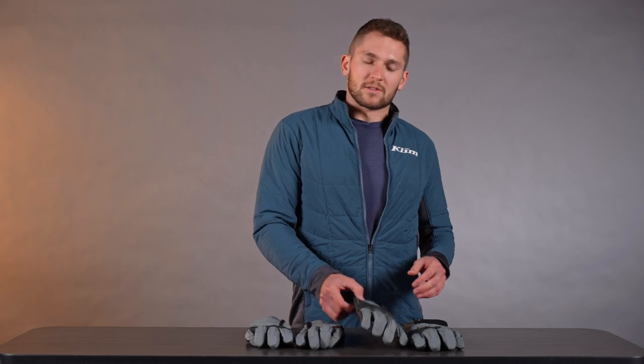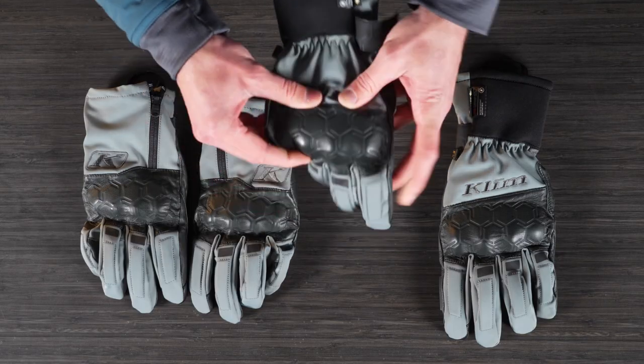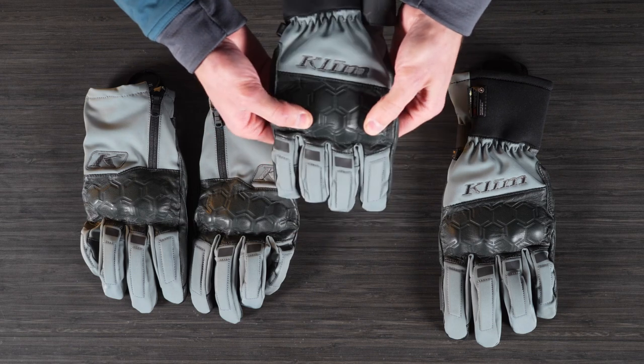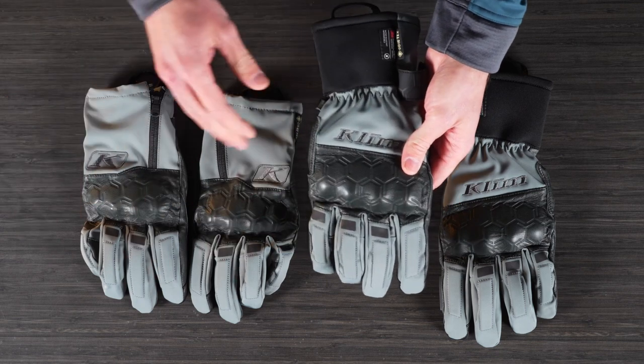We'll start with the Gore-Tex Long here — there's a little bit more going on. We have this leather-backed knuckle protector, it's a rigid kind of rubberized knuckle protector, and then we have this nice foam here on the back of the finger knuckles that goes for all these gloves.